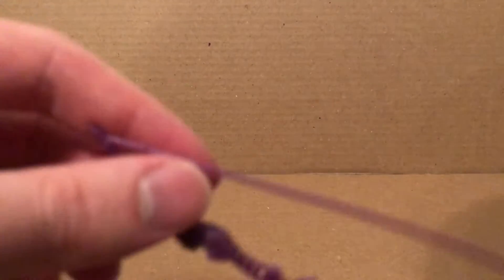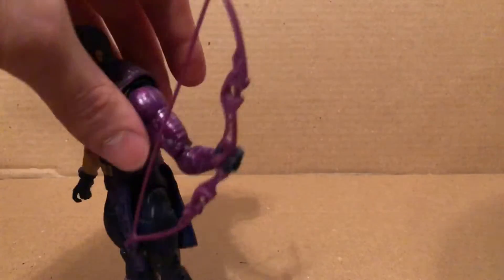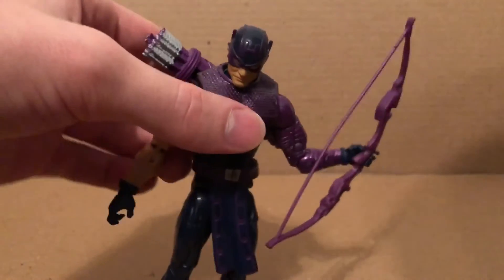As you can see, it looks nice. I have trouble trying to get him to hold it in this hand right here, but he holds it okay. It just goes right into there and it works. The quiver fits in there nicely as well — I usually position it like that because it looks best.